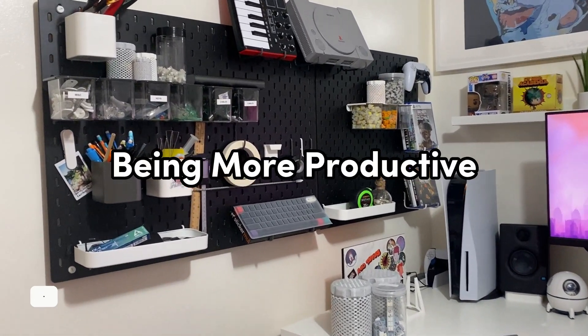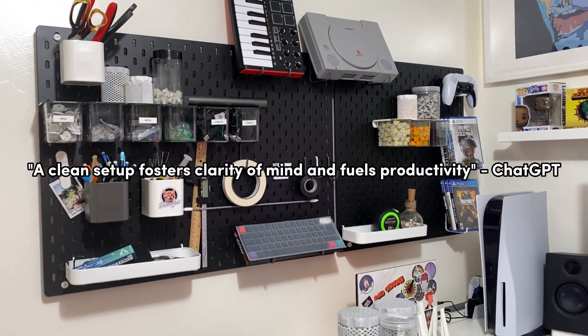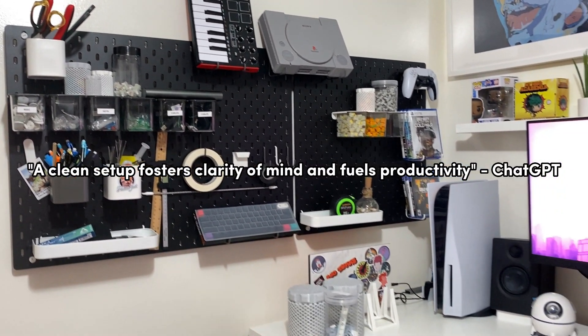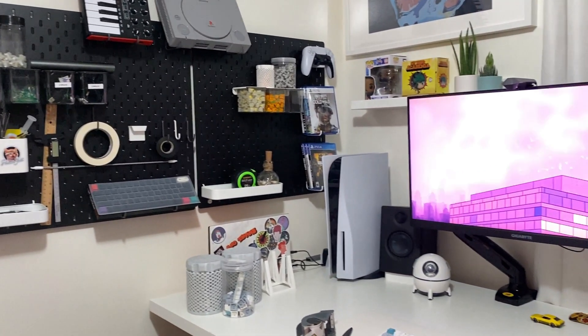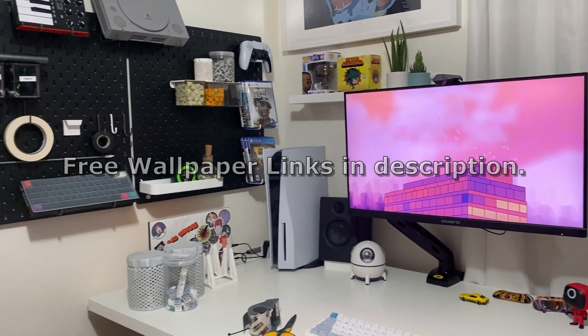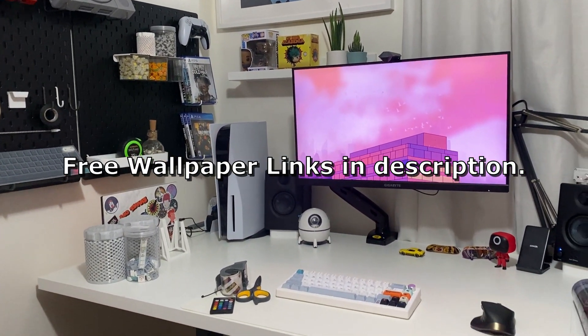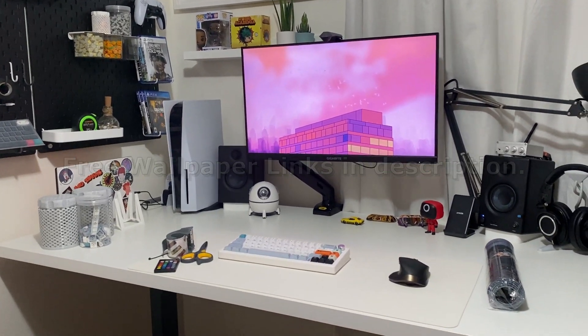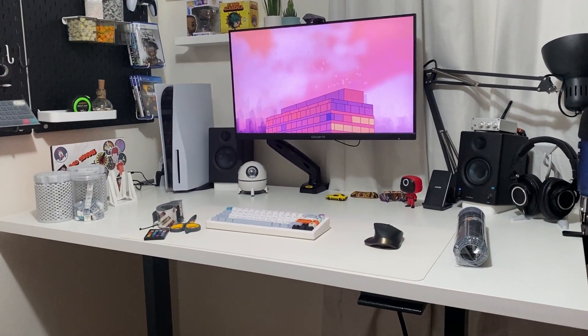If you have a cleaner setup, there's more chance of you going to that setup and being productive. We're going to talk about cable management, cleaning your setup, and some small things that can help improve your setup to make it more appealing. I'm not going to talk too much about expensive things — we try to save money out here.